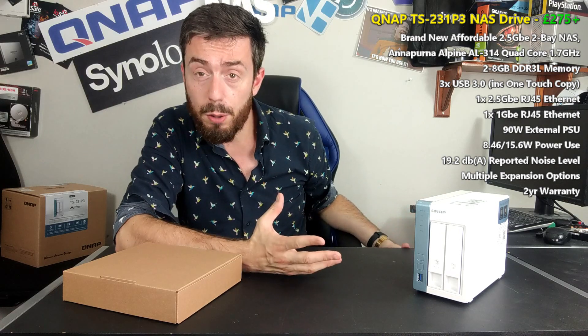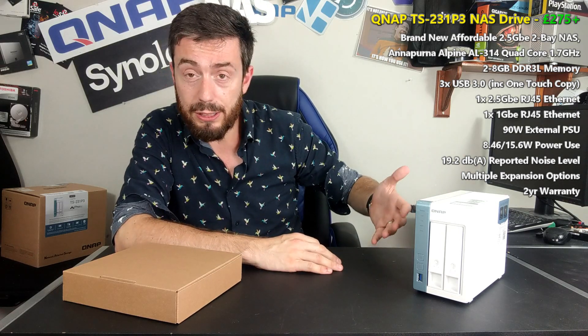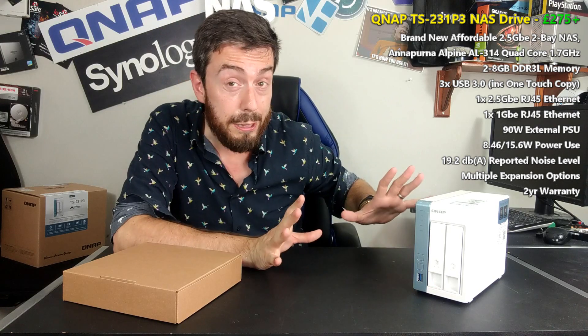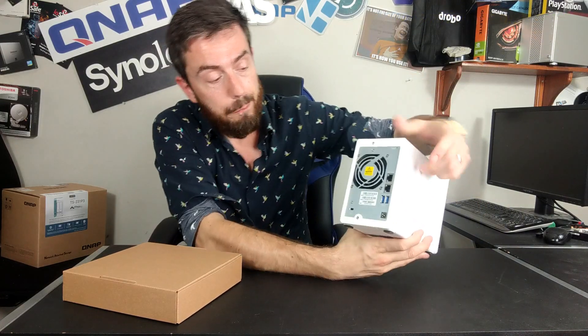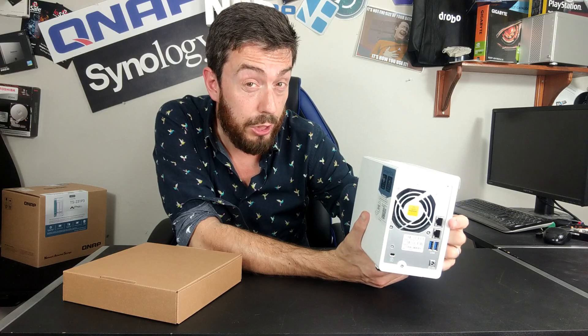The external hardware is a little bit more impressive. It's a standard plastic chassis. It does have a USB copy button on the front, which I'll always be a fan of. If we look at the rear of the device, we can see that it has two network interface ports — one of them is 1GbE, but the other one is 2.5GbE.